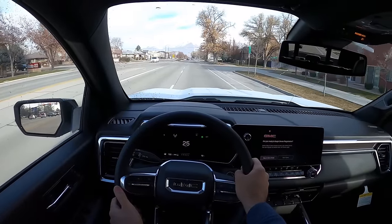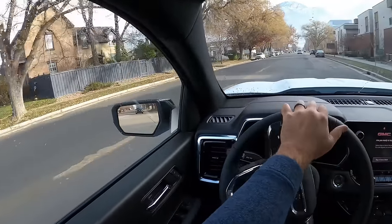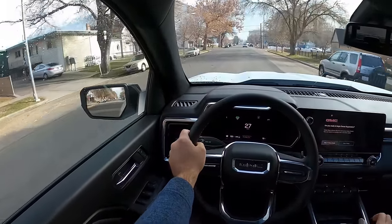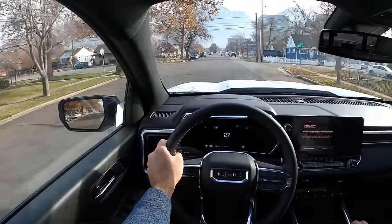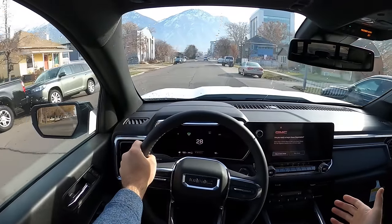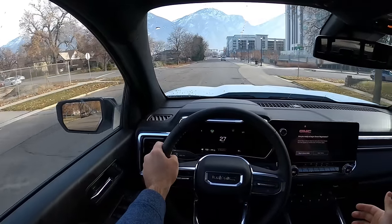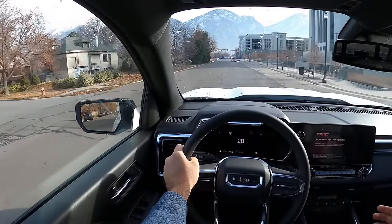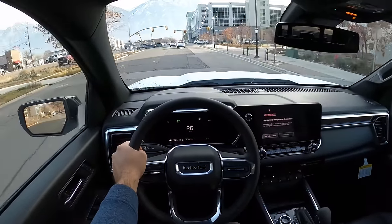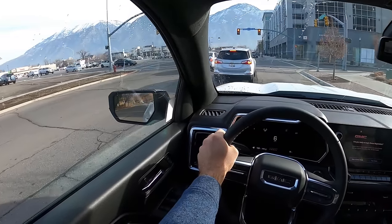It doesn't feel like a full-size pickup truck in terms of weight — it's a heavier mid-size pickup truck, but it doesn't feel like a full-sizer. That's what I'm trying to say. But the ride quality is great. Seat comfort is actually really good — another big plus. And it's quiet. It's just a comfortable experience. I think it's really enjoyable, just driving it around. And with that turbo 2.7, it's torque all the time. It's great.